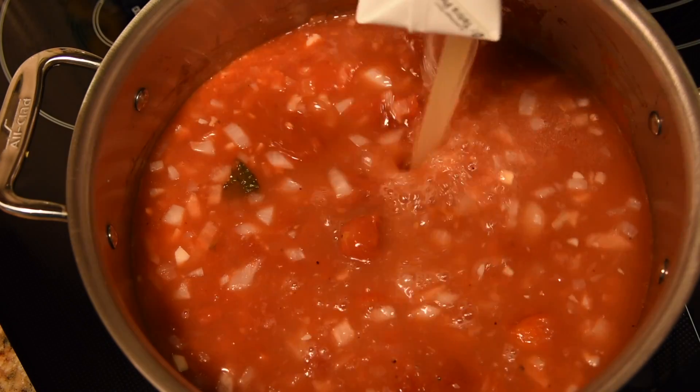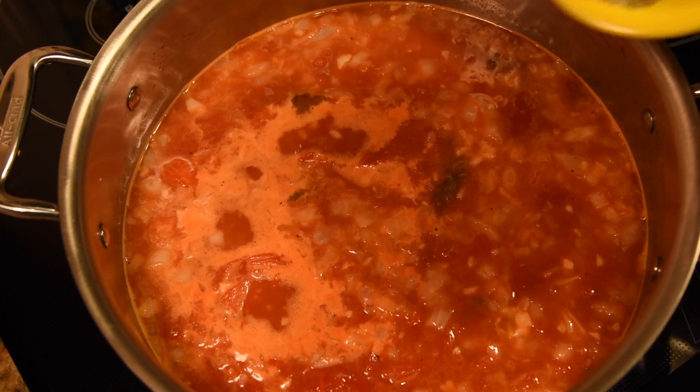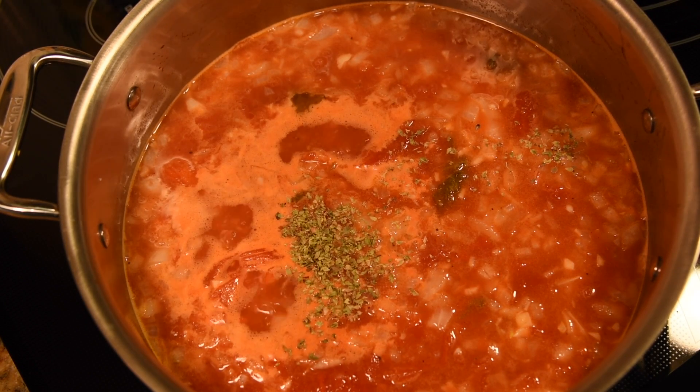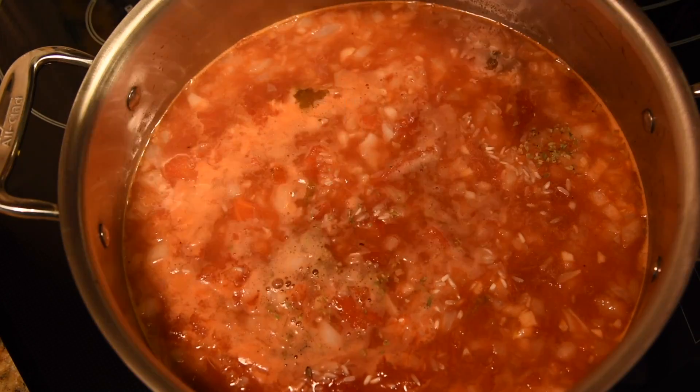We're going to add some chicken stock and bring this to a boil. And we're going to add about a half teaspoon of oregano and about a quarter cup of rice. We'll use rice instead of a roux to thicken the soup.